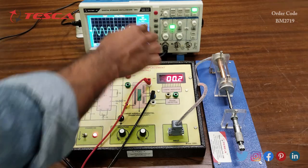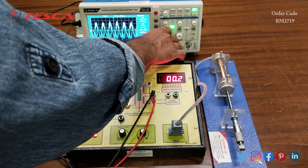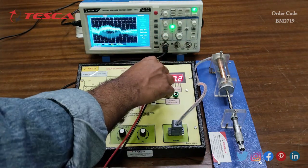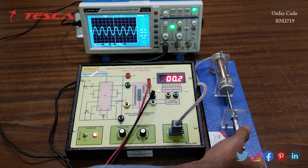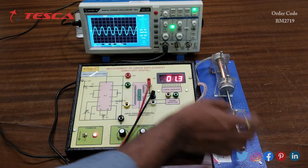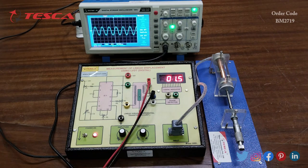This is the waveform obtained on the secondary coil. Similarly you can connect the DSO to the other secondary coil and get the waveform there as well. The waveform will vary according to the millivolt values and the iron core position — whether it is in the positive or negative direction. All waveforms, connections, and operating procedures are mentioned in the manual, so you can cross-check the waveforms from there.